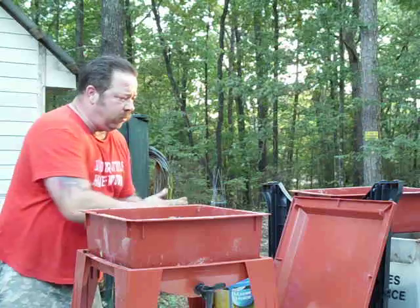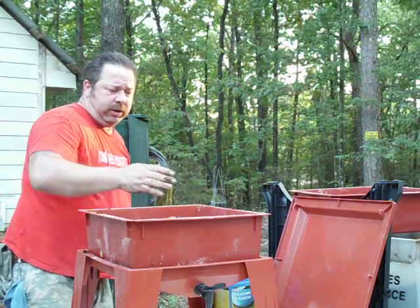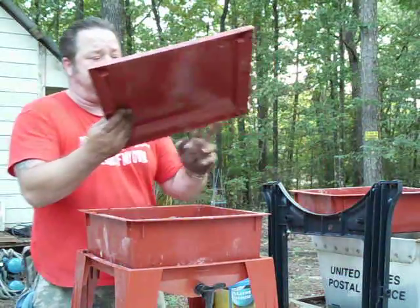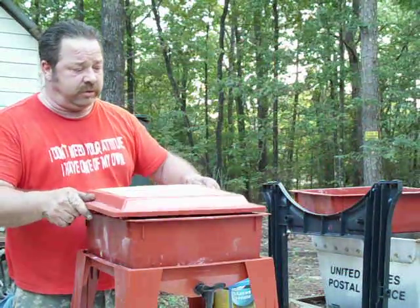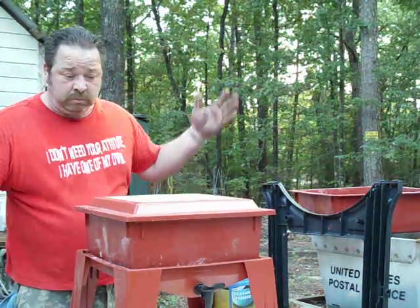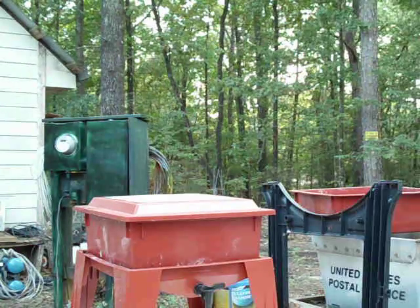Like I said, I raise mine in a different atmosphere basically. That one right there is already set. Take the top — with the instructions on it as you see — and put it on there. Voila, we're set! I'd say about a week before I have to mess with feeding them again.